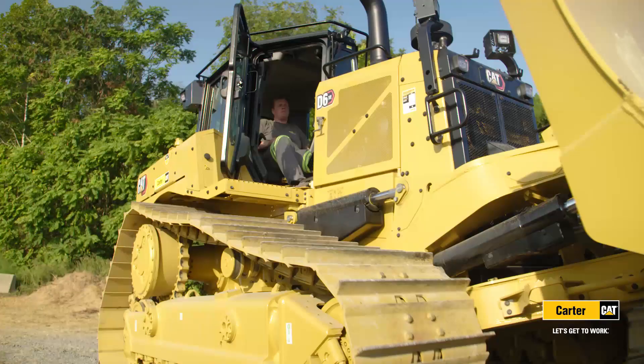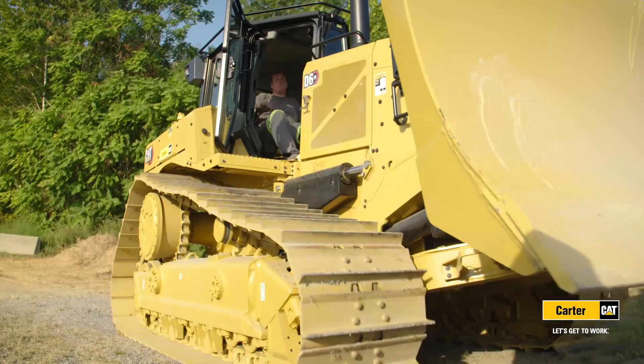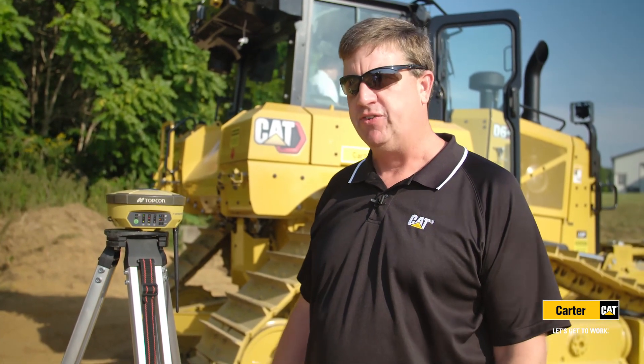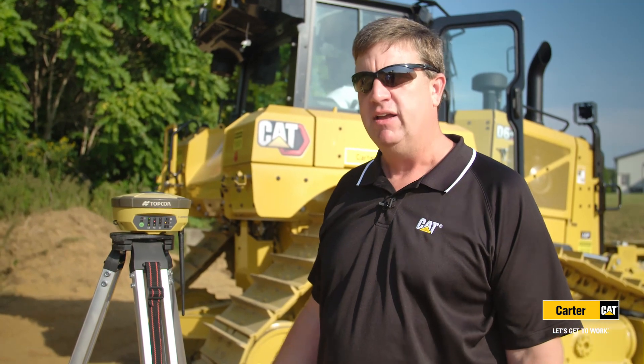I've got a lot of customers that have mixed fleets — basically infrastructure that's either TopCon or Trimble. They're starting to gravitate more towards integrated solutions and they like our integrated solutions from the factory, but they run off Trimble base stations. They have this investment in TopCon and they can't see the need to get rid of that investment, which I understand.